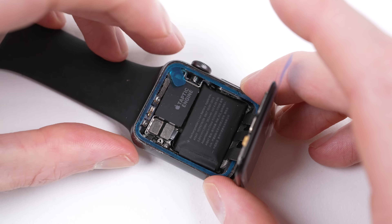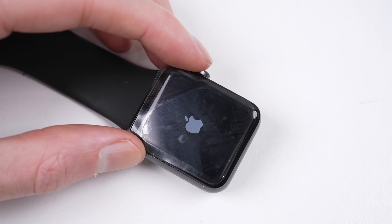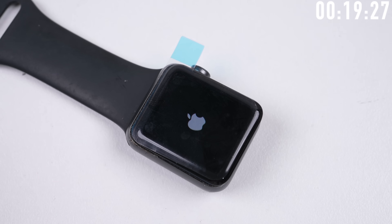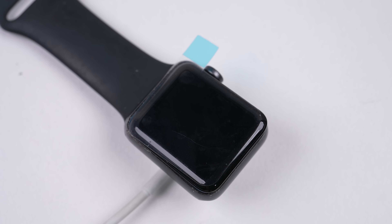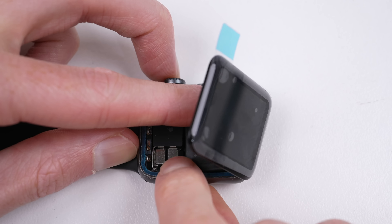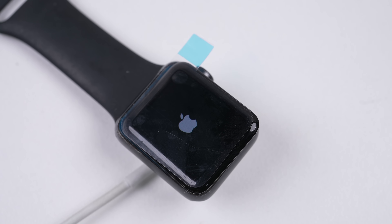With that, it's time for a test. I'll reconnect the battery and power up the watch. We see an Apple logo, so our display is functional, but something's wrong as it just switches off. It's unresponsive to a power button or even having the charger connected. So I tried the tried and true method of turning it off and on again — I unplugged the battery and plugged it back in again.